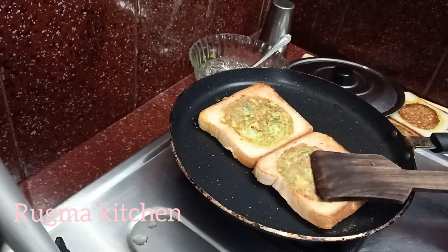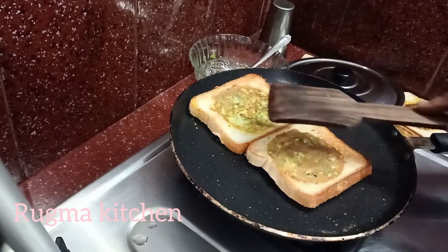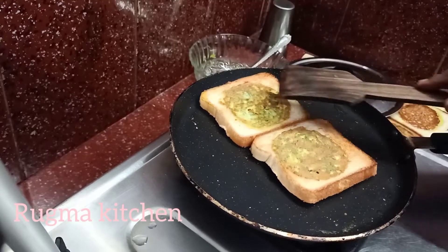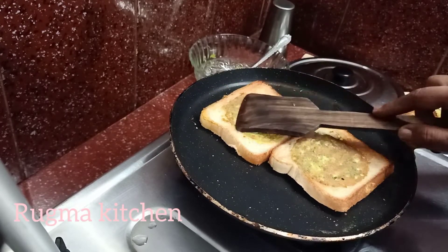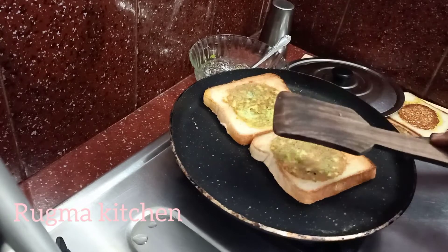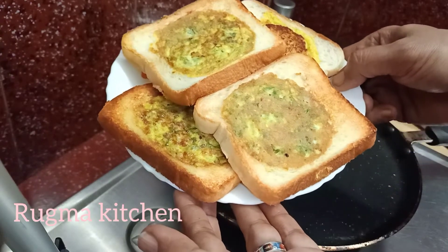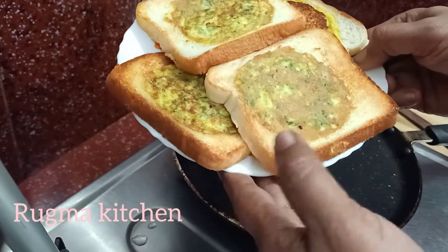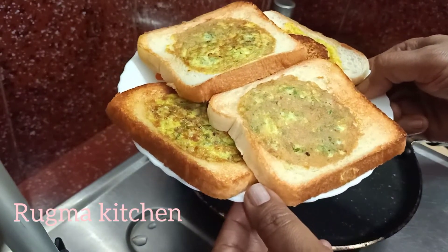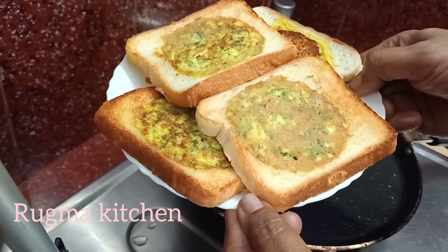This recipe will be easy to make as a snack or breakfast recipe. We have a ready breakfast recipe.